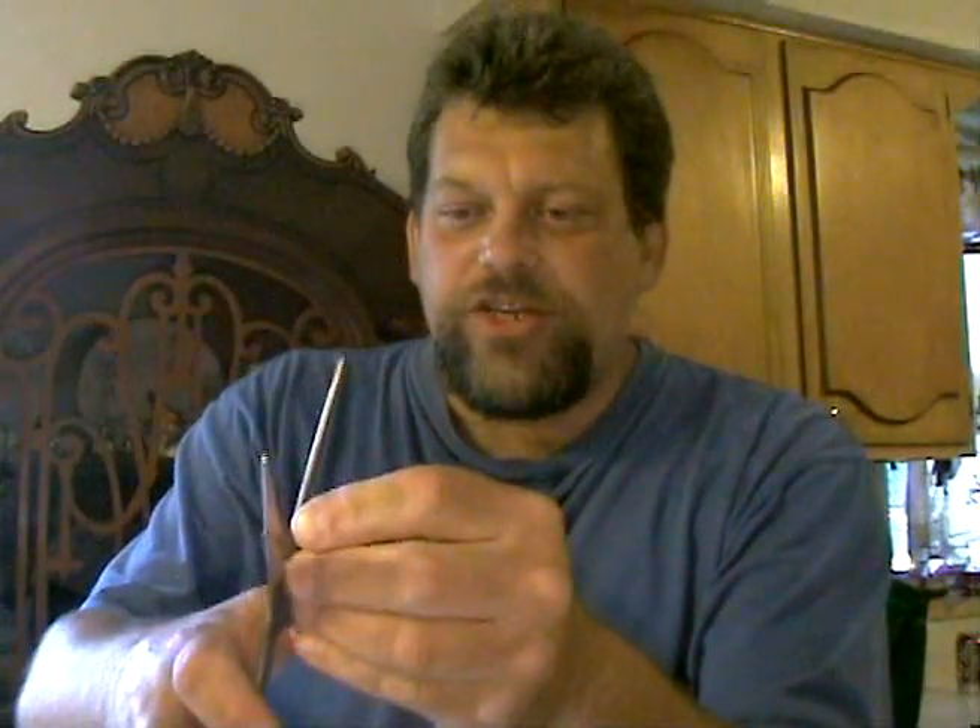Welcome back to 30 Seconds with Mr. G. I've got an ordinary pair of household shears or scissors, and I've got a copper penny. See? Did you realize that you can actually cut a copper penny in half with an ordinary pair of household scissors?